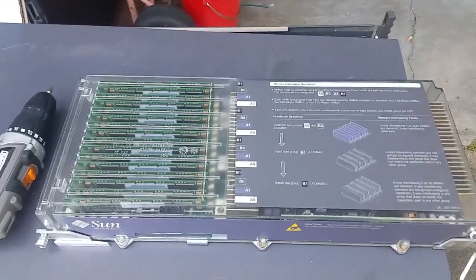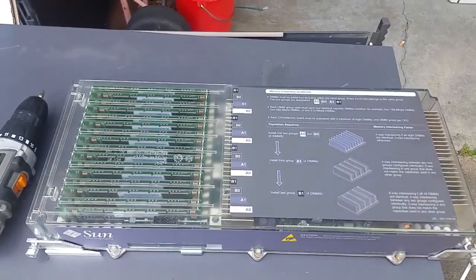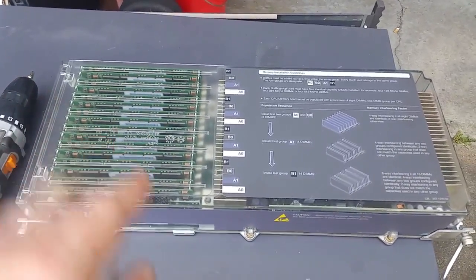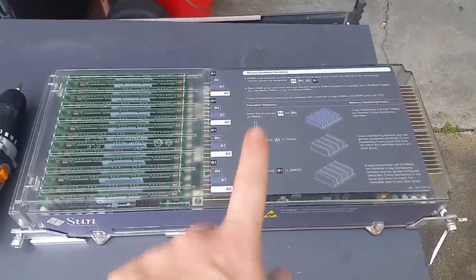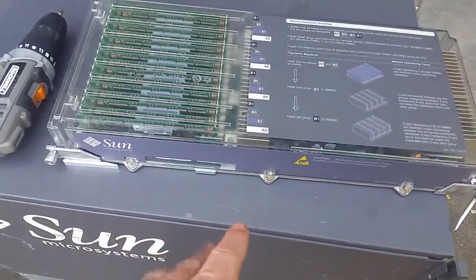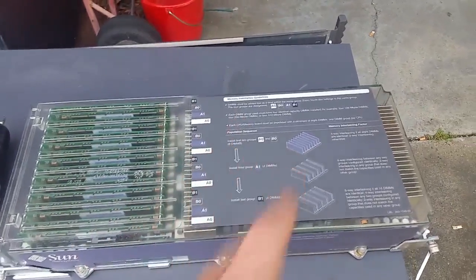Continuing with our V880 teardown, I've just realised I've done something stupid and ended up tearing down the CPU memory modules out of this. But I still have this one here — this is out of a V480, the V480 baby brother, with similar reliability problems. But we can have a look at this one.